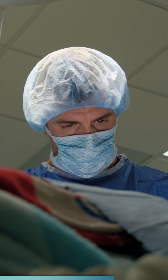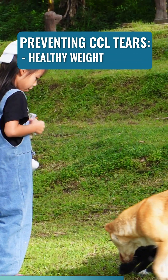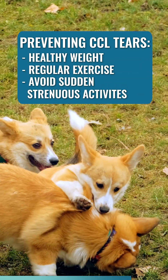Sometimes these injuries are unavoidable, but the best ways to help prevent this injury are keeping your dog at a healthy weight, making sure they get exercise regularly, and avoiding any sudden strenuous activities.